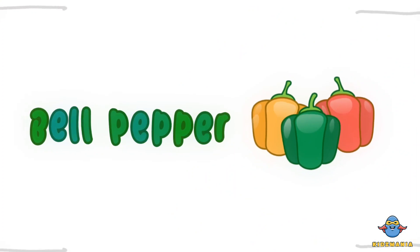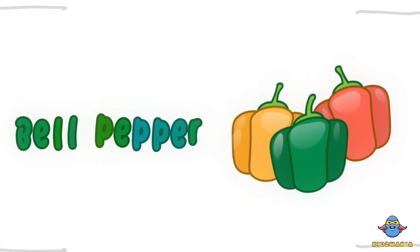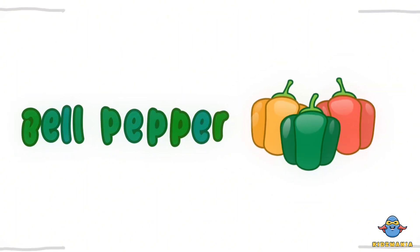B is for bell pepper. One more time. B is for bell pepper.